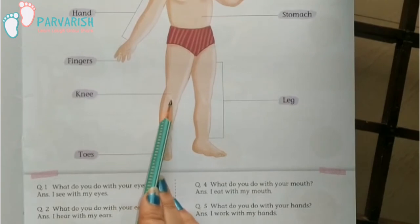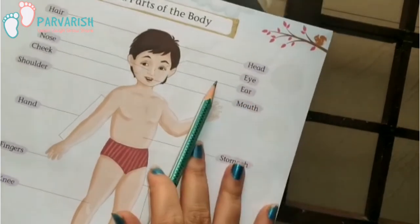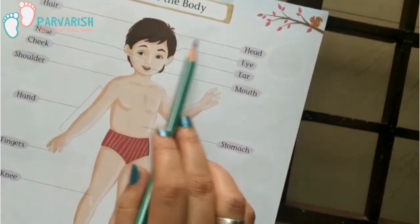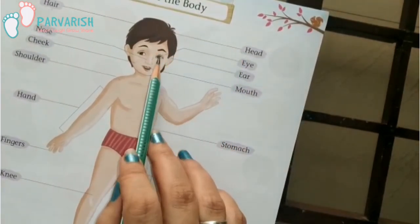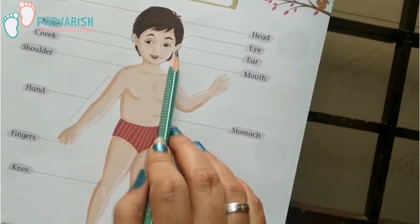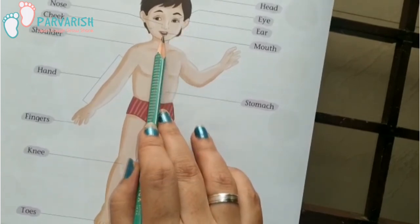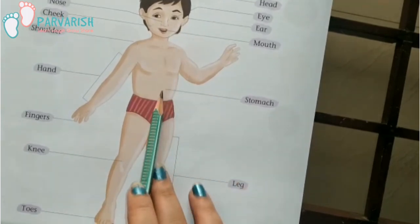Knee, toes, head, eyes, ears, mouth, stomach.